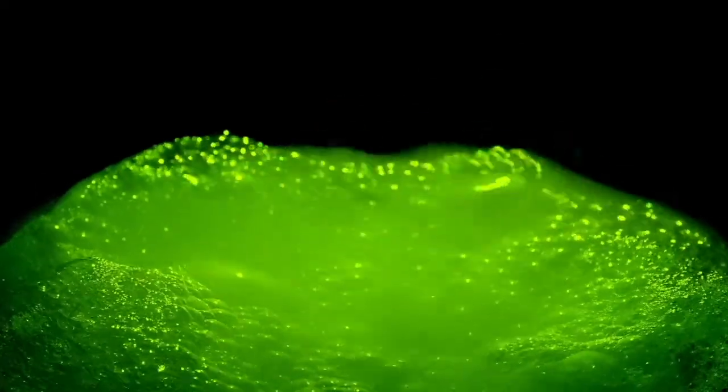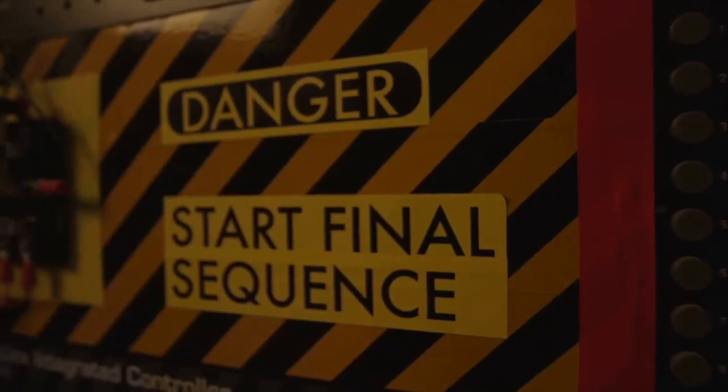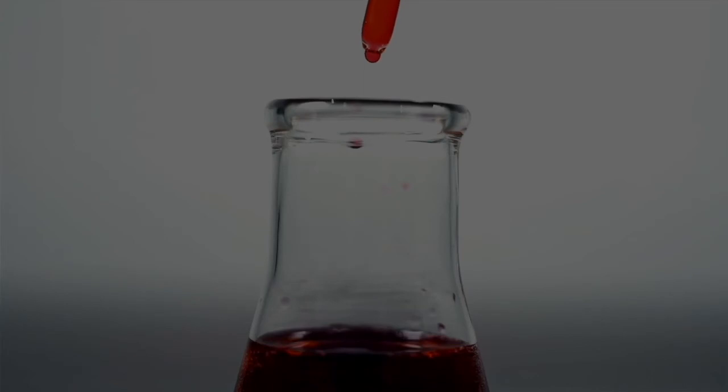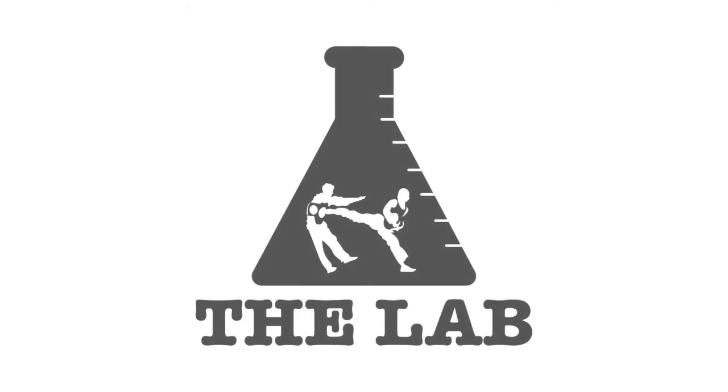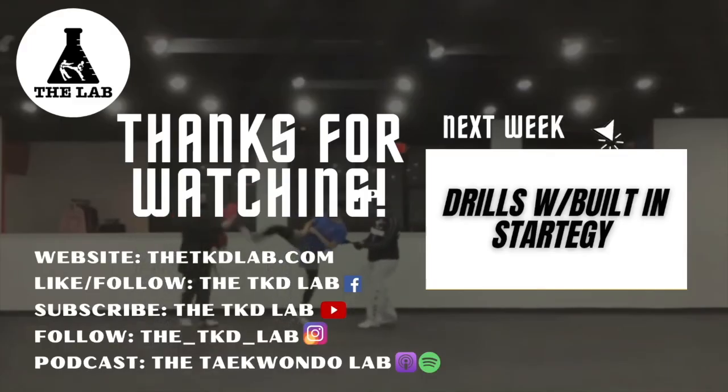Until next time, Lab Rats! We'll see you next week!